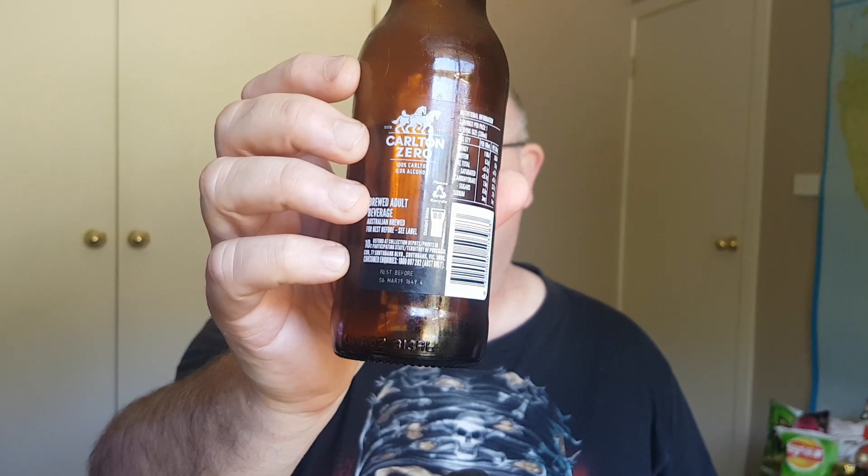That's the Carlton Zero, 0.0% standard drinks - unbelievable, well done. I'm going to give this a pretty good rating. For a zero alcohol beer this is probably one of the better ones I've tasted, so it's going to get nine and a half out of ten. The aftertaste is just slightly sweetish, almost like a molasses or something - really different but really good. Great for a barbecue or people that don't want to drink a soft drink or just want to cut back on the amount of alcohol overall. Nine and a half out of ten for what it is, and nine and a half out of ten overall as well.